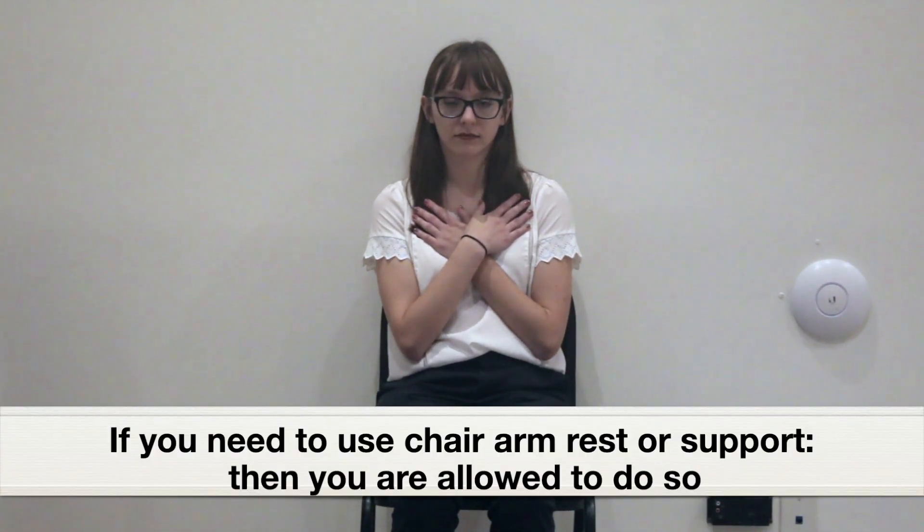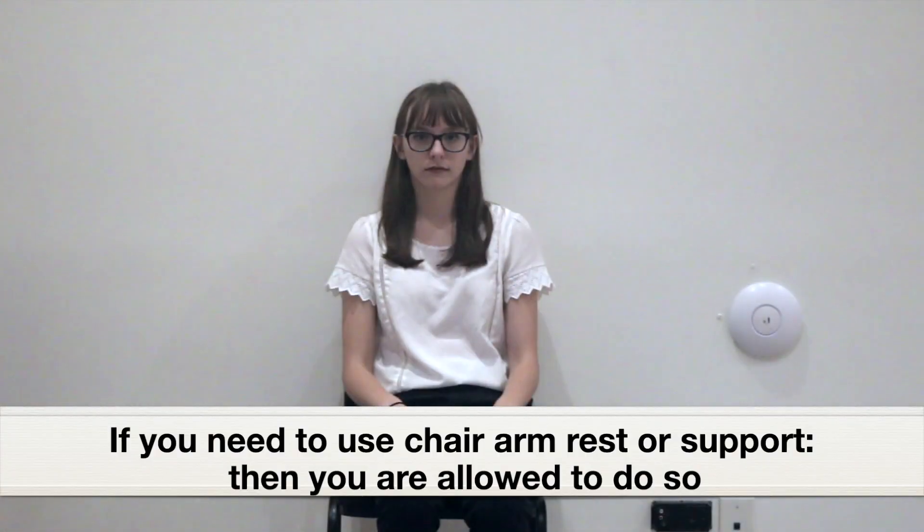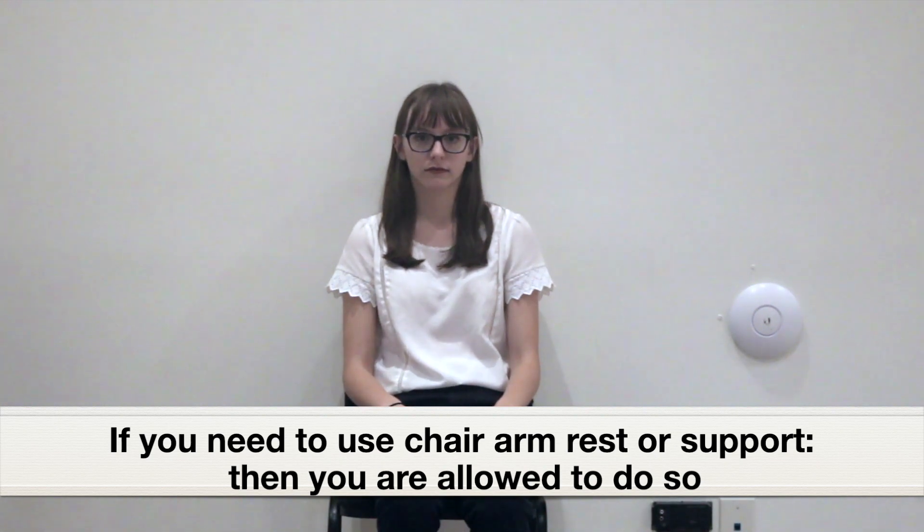If you can stand up from the chair without using the armrest, then fold your arms across your chest before starting the test. However, if you need to use the armrest or another device like a walker to stand up, then you are allowed to do so.